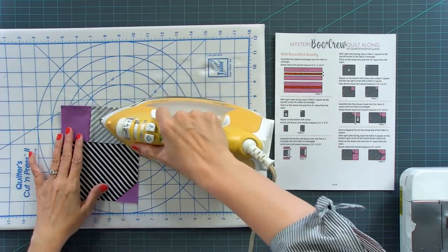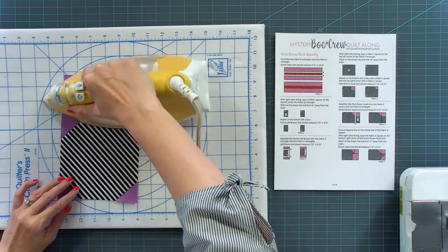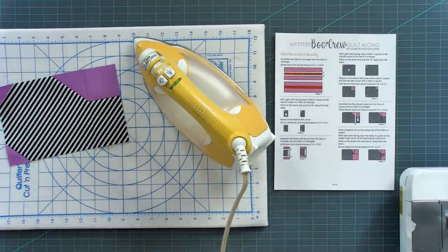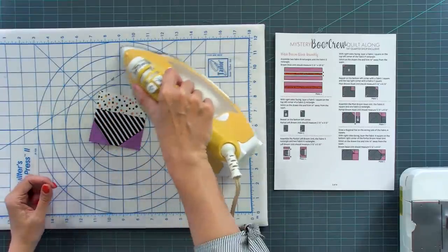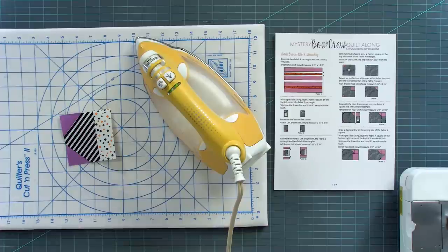Do all three of these seams at one time to save time, then keep ironing using those same techniques and following the arrows on the pattern. Press toward the rectangle and the square, and we'll see if the tip worked. Not only did everything line up, somehow all my stripes lined up too — we definitely did not plan that, but that looks so awesome! Then press towards the white and keep building the block. Sometimes I iron in between, sometimes I use my seam press roller — it really depends on the size and number of pieces.